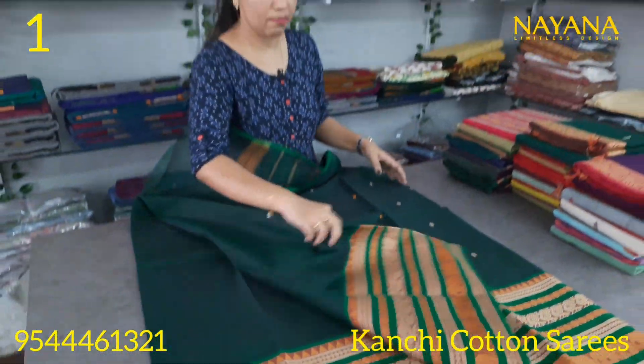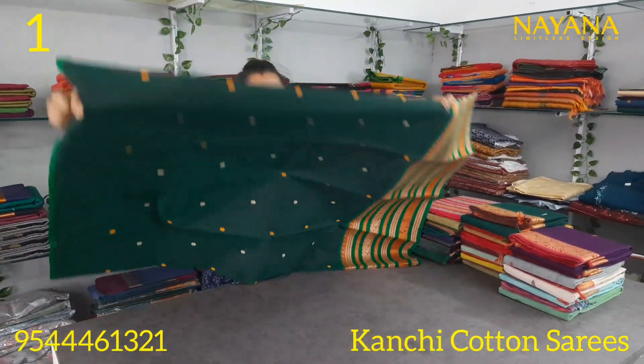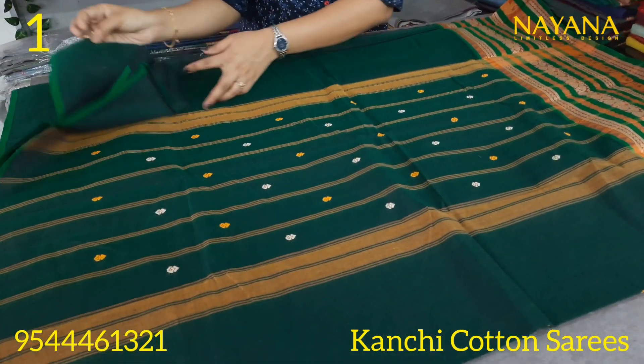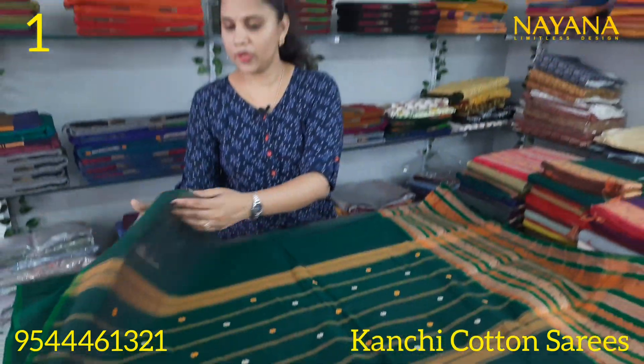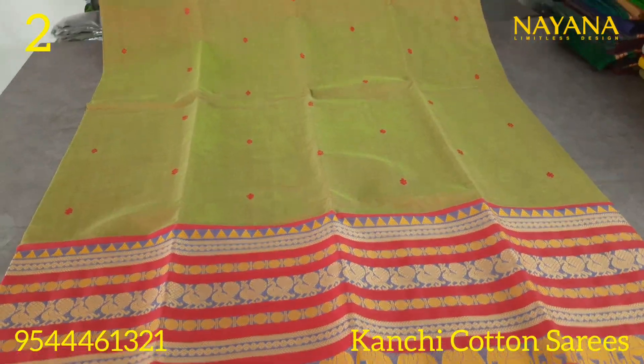One border features a peacock motif and one features an elephant motif. The line has a different thread motif in a very dark green color. The price is 1250. The next shade is a Rolly Green color.